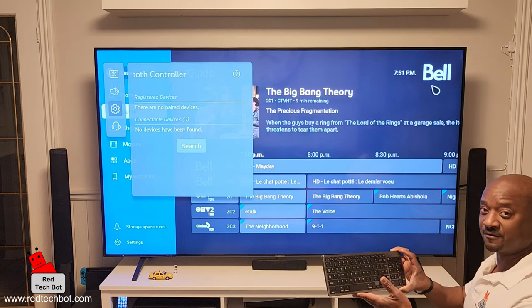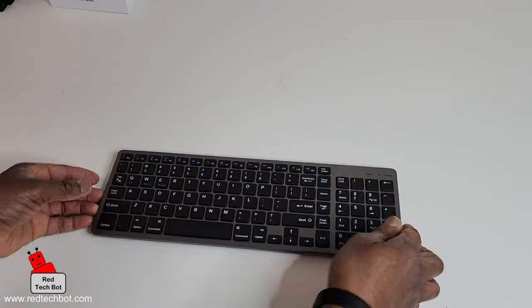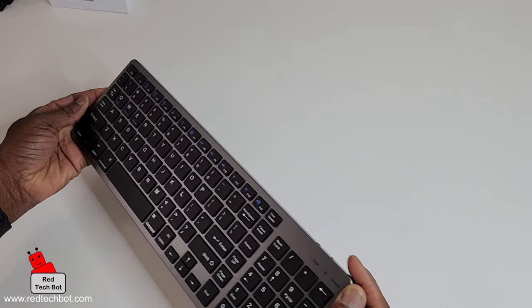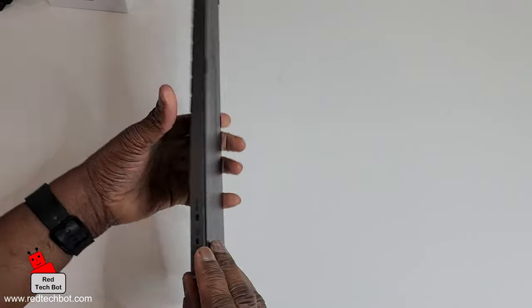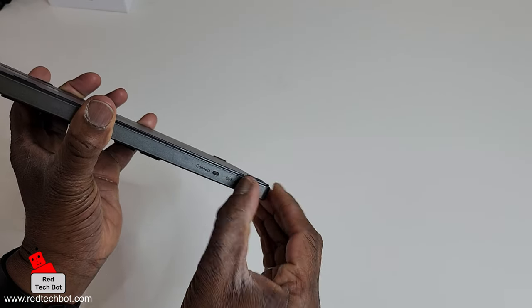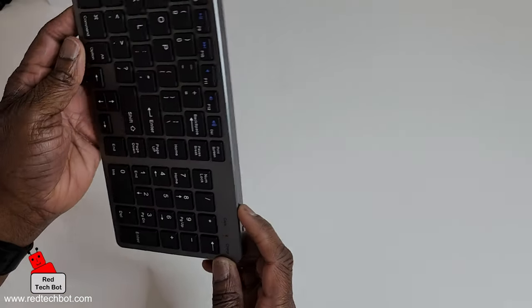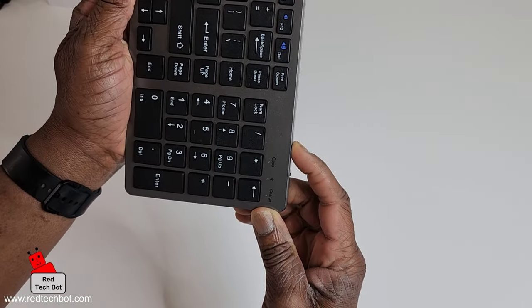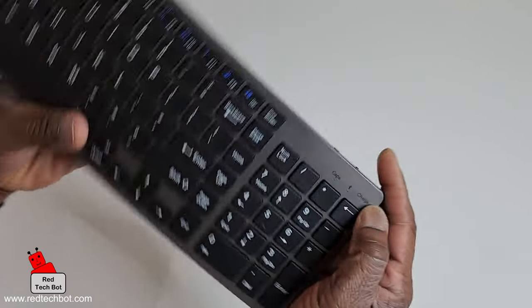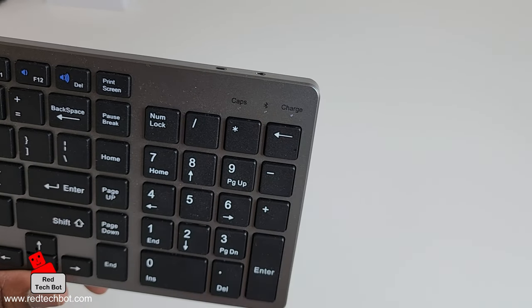I'm going to activate Bluetooth pairing mode on the keyboard. On this particular keyboard, I have to flip the on switch, which is right here. Then there's a connect button — I hold that down, and if you look closely you can see the Bluetooth light flashing. This one has a green light.